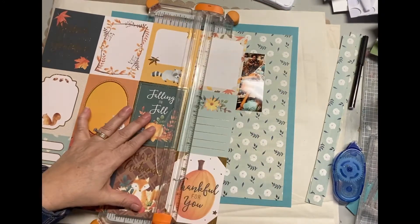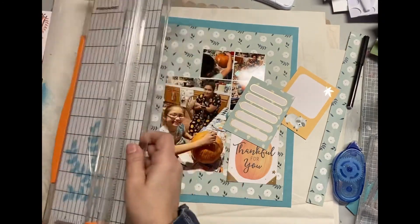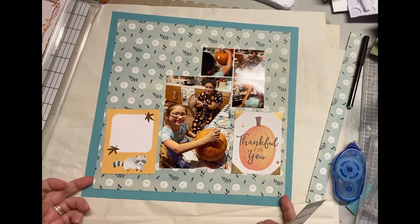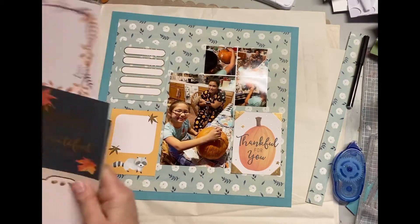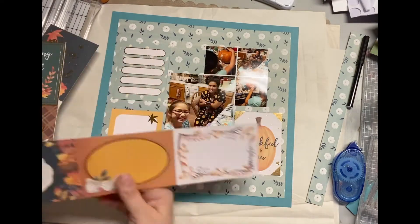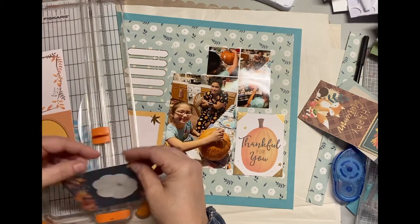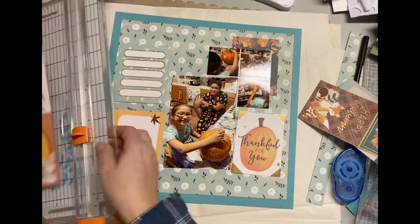When I work with a paper pad, I try to do everything — as far as embellishments, things like that — with papers within the paper pad. I'm following a sketch from Stick It Down, which I will have linked below. With the sketch, it was actually two rows of three circles on the top. I didn't want to cut out just pattern paper for those, and that's why I decided to use these 3x4 cards, cutting out the ones I feel like I want to work with based on the colors and the words on the cards.